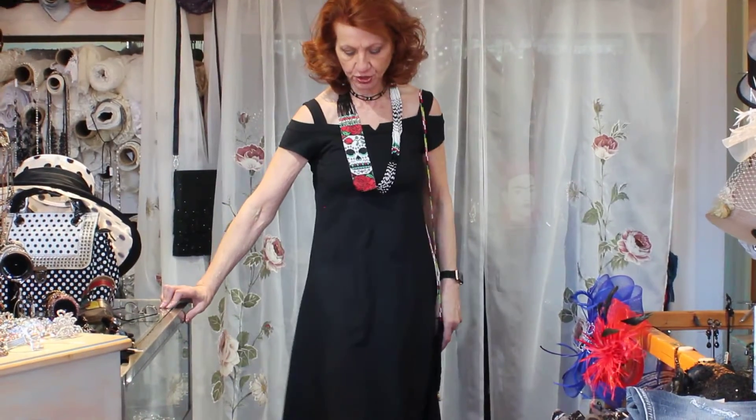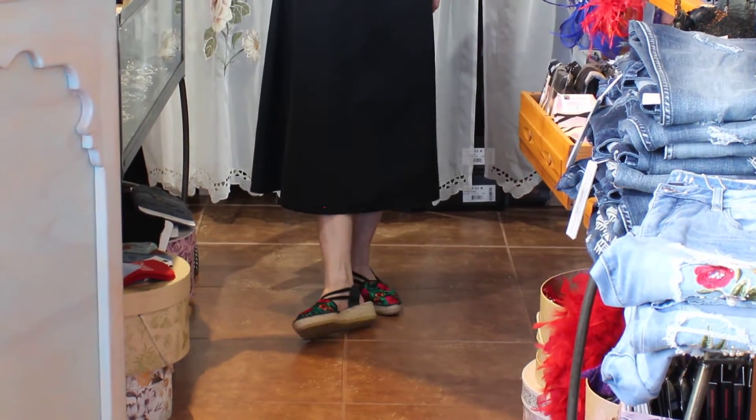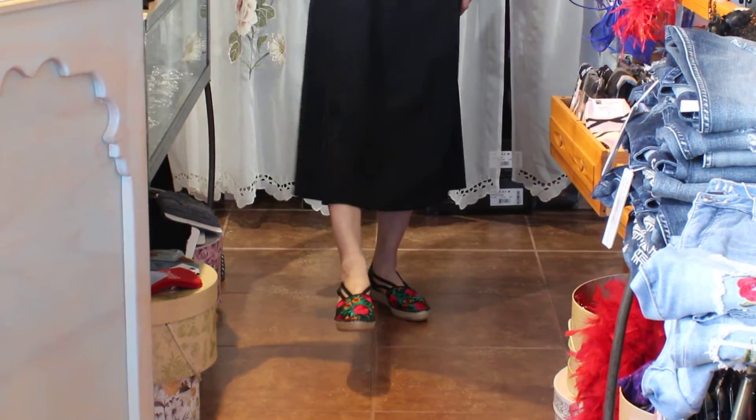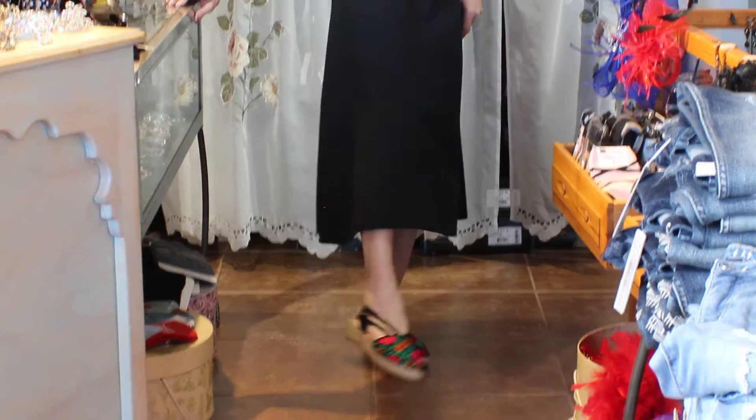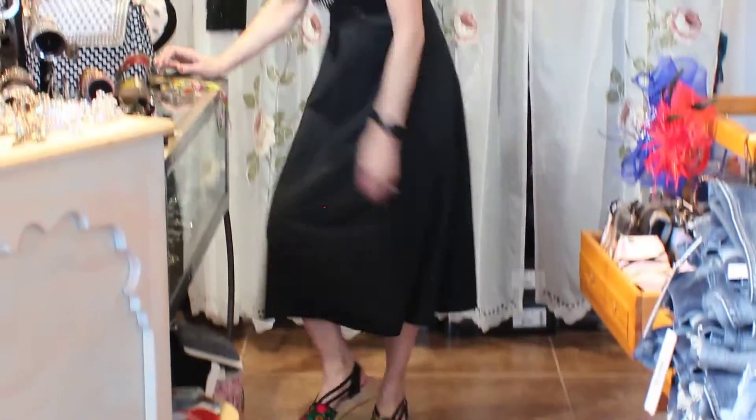These are the new shoes that we just got — they're L'artiste, so they have that really cool comfort sole. Really pretty colors, I just love them. Comfy, perfect high heel.